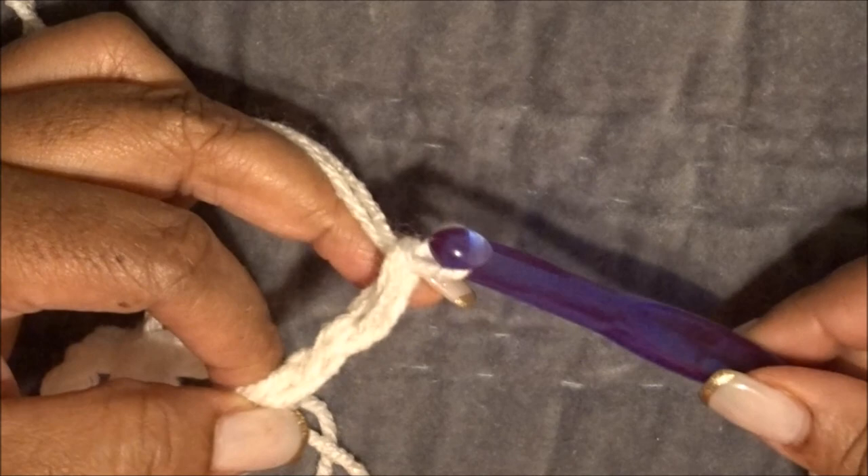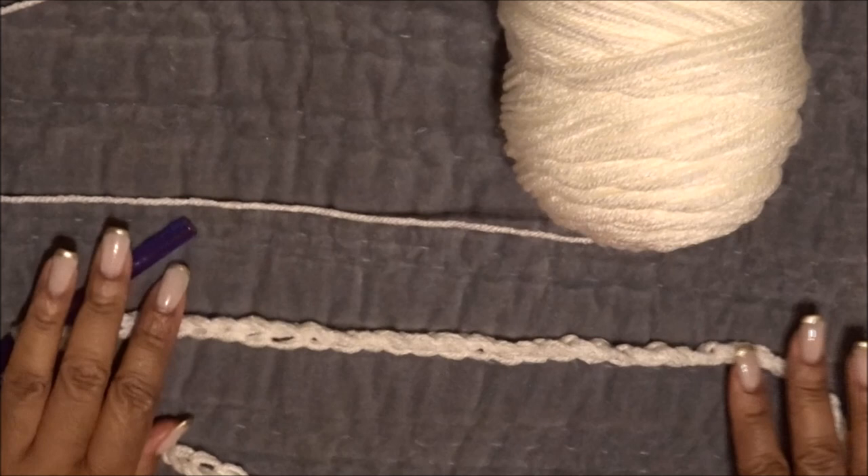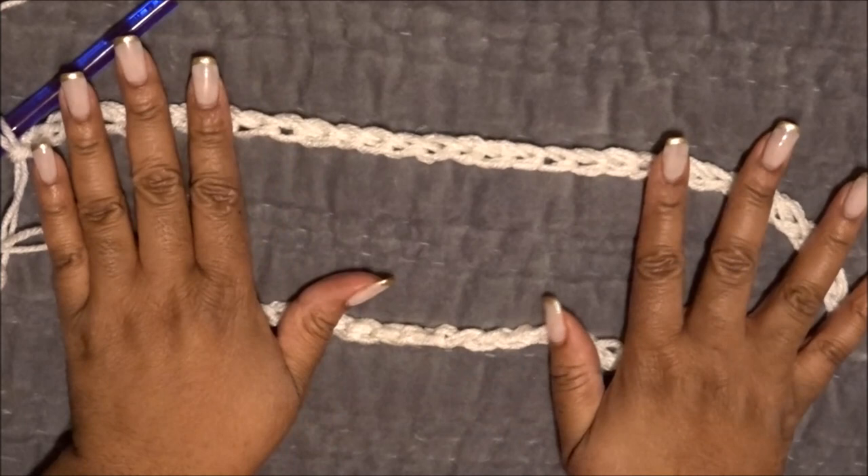Now we start our chain by wrapping over and pulling through, over and over — very simple. Hold onto the chain as you go to keep it straight. I chained a total of 61, which will depend on how loose you want your scarf and how big your head is. My head is pretty big, so I needed 61 chains to comfortably get it over my head and droop on my neck. Measure as you go for whoever you're making it for.